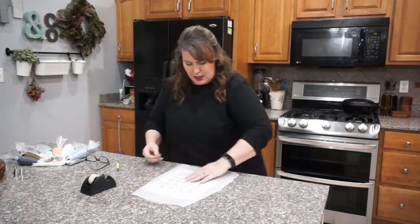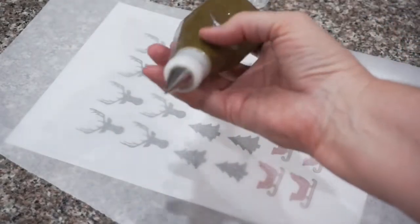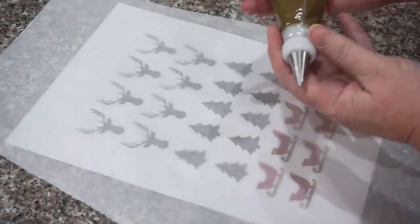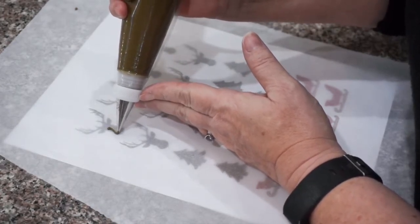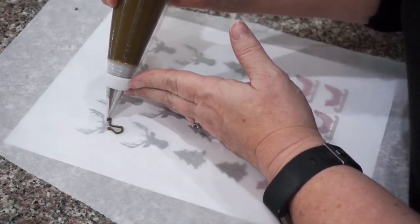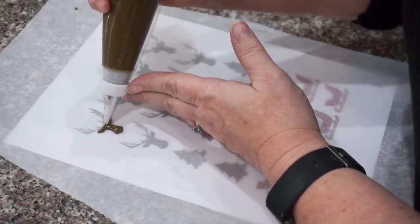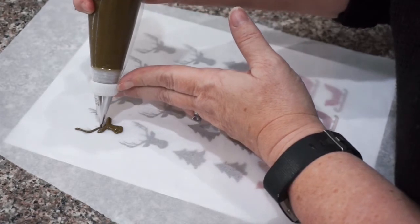I've got my dark brown royal icing, and I'm using a very fine tip — this is the Wilton number one, basically the smallest one I can get. Now I'm just going to trace the design. We want to try to stay within the lines, but if you don't completely fill the lines that's perfectly fine. There I've got the body, and here I'll do the horns.